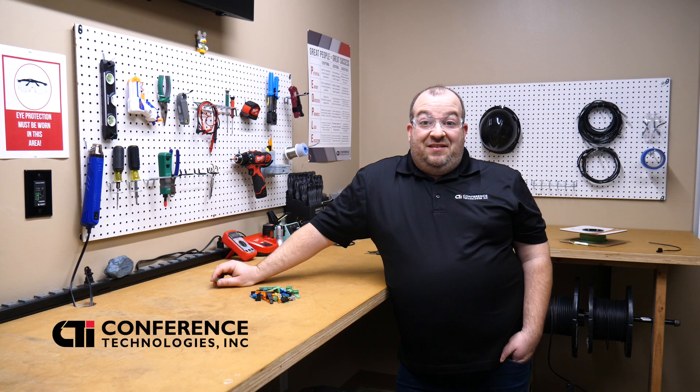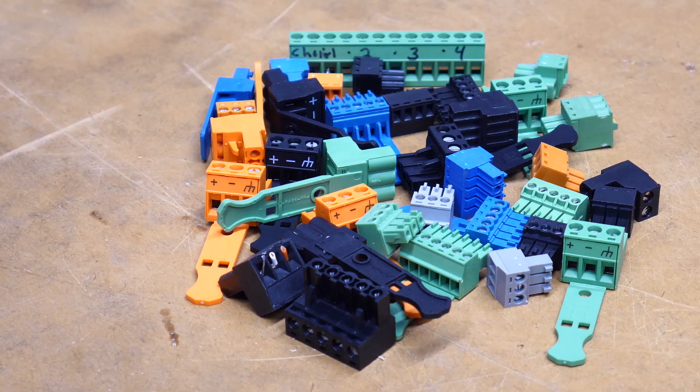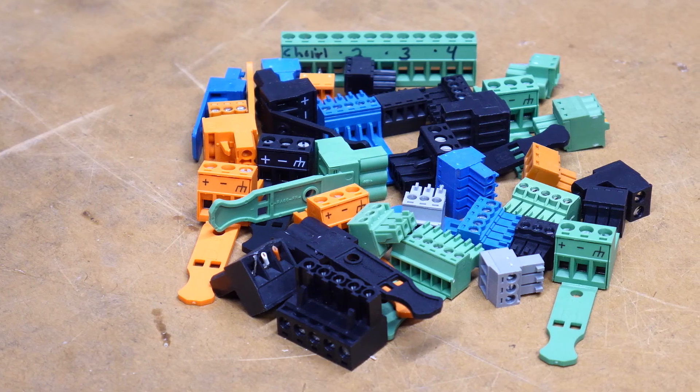Hi, I'm Mike from Conference Technologies. Today's episode of CTI Tips is all about the EuroBlock Connector. Let's get started.